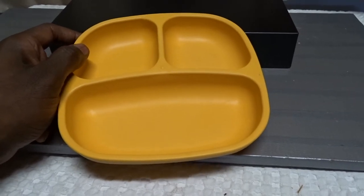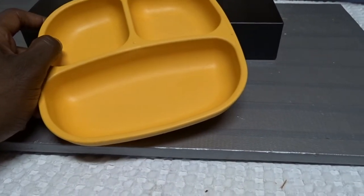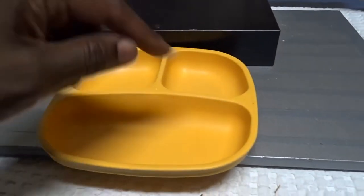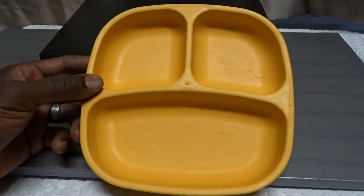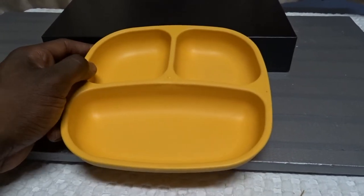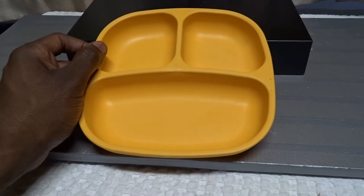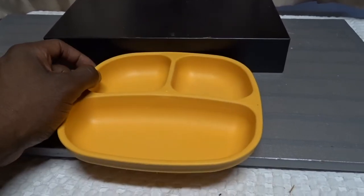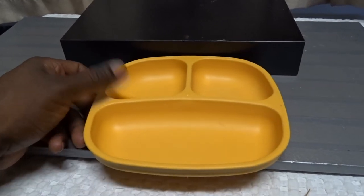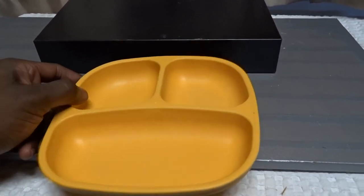These come in just about every color you can find. We have about six of them and use all of them — he doesn't have a color preference, as long as it has this shape. He actually plays with it like it's two eyes and a mouth ready to eat, and it kind of does look like that. It's also a good transition from baby food containers when kids are starting to eat regular food. My son is older now and did not get stuck on eating with these.